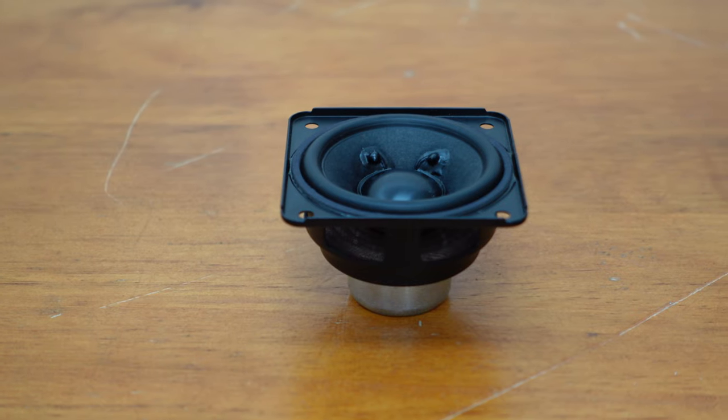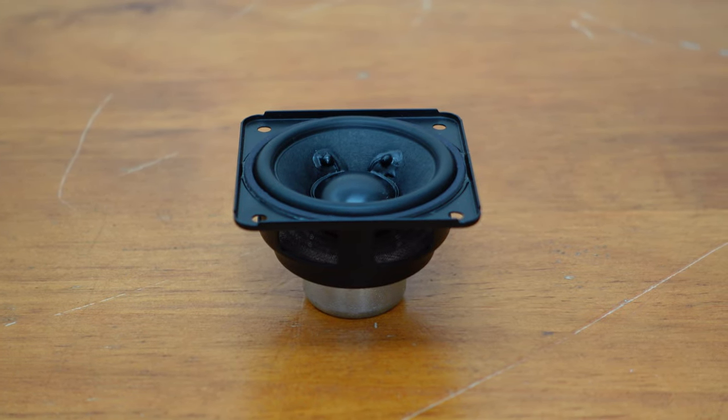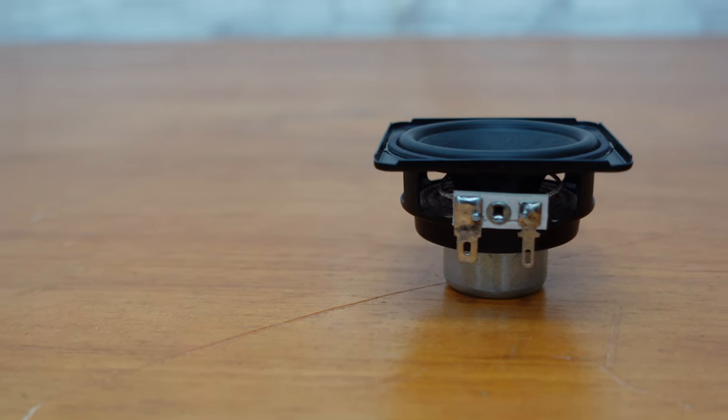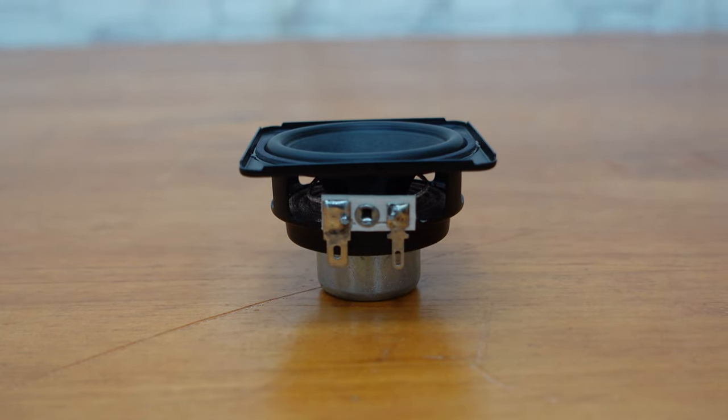It features a neodymium magnet, a two-layer copper clad aluminum wire coil, and an aluminum dust cap. The metal foil lead wires from the coil to the terminals are made of 0.1 gram 12-strand pure silver wire, making it easy to connect.